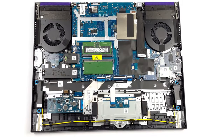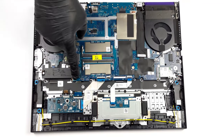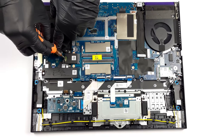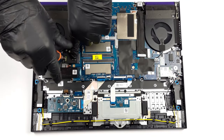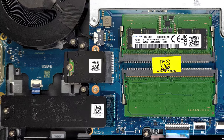The upgradability of the laptop is thorough, with two SODIMM slots for DDR5 memory and two M.2 PCIe x4 slots for Generation 4 SSDs. Keep in mind that one slot is smaller, so you'd have to get one of the smaller 30mm SSDs. The full teardown video is linked down below and in the pop-up card.